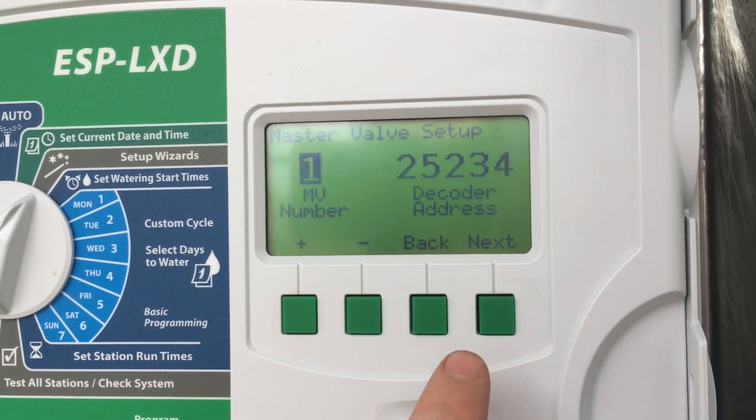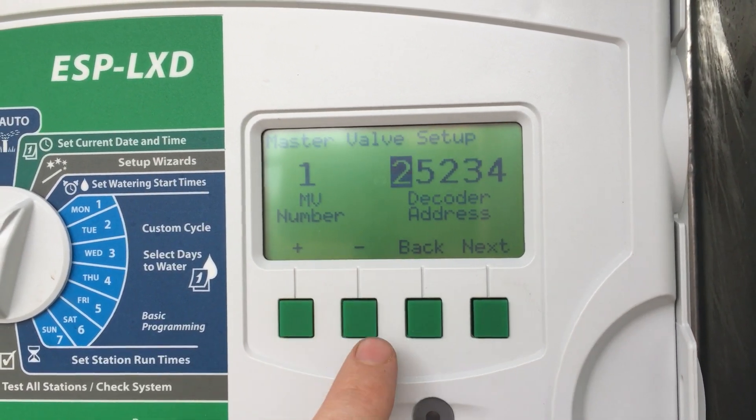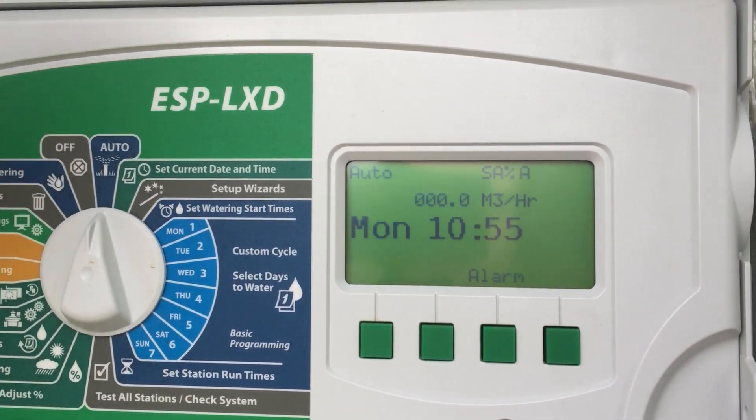This is where you'd enter the decoder number. Press next, then go up and down on the numbers to change the decoder number. Once you're done, flick it back to auto and it's set.